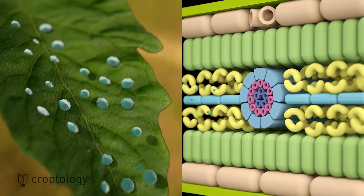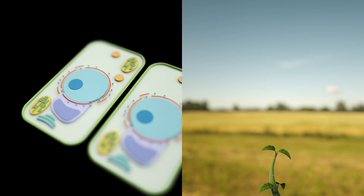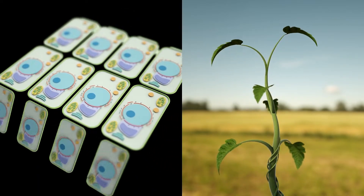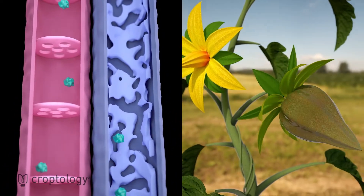The application of Manvert Foley Plus biostimulant has remarkable benefits. It promotes cell division, improving sprouting and vegetative development. It improves flowering and fruit set, and provides uniformity and color to the fruit.